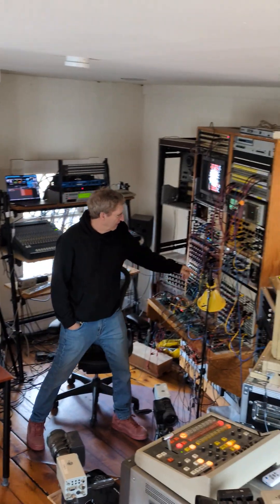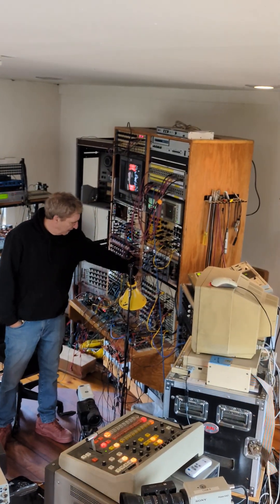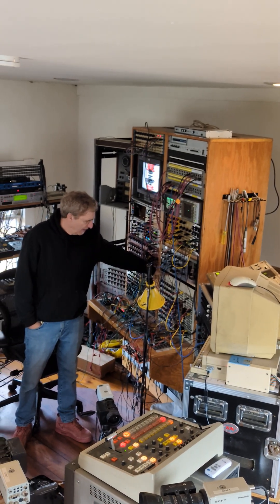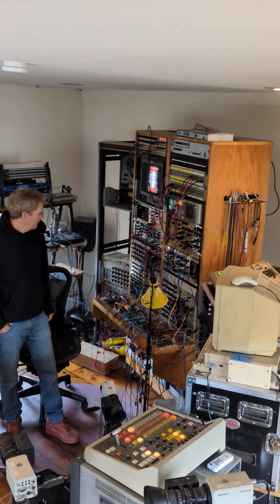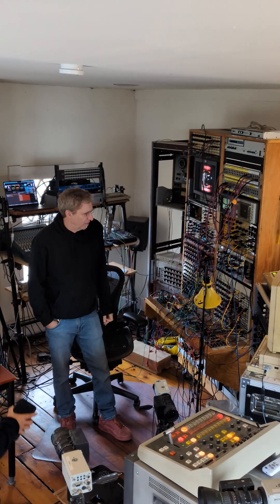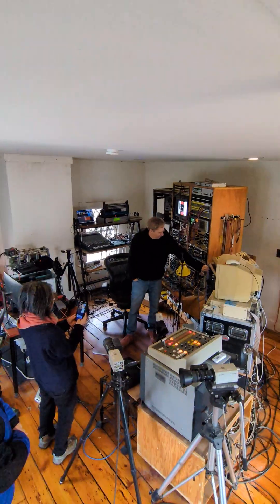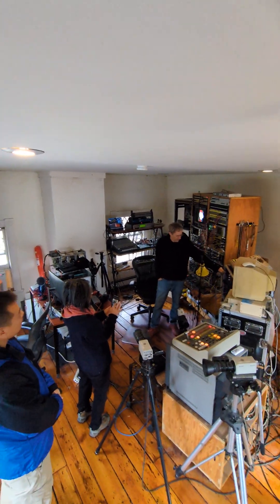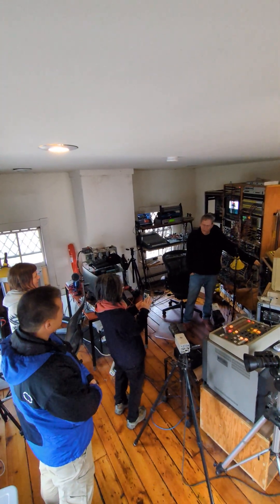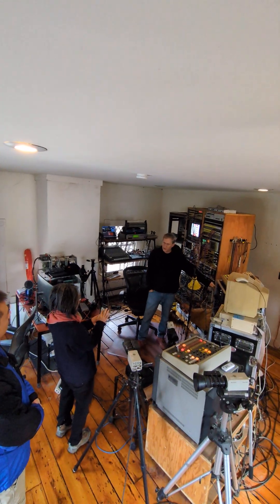This is a Jones modular video image processor, which is kind of rare because he didn't build modular devices. He built stuff like this. This is a Jones colorizer which he gave me the boards for, only like a few years ago. We had leftover boards and I built a three-channel colorizer.